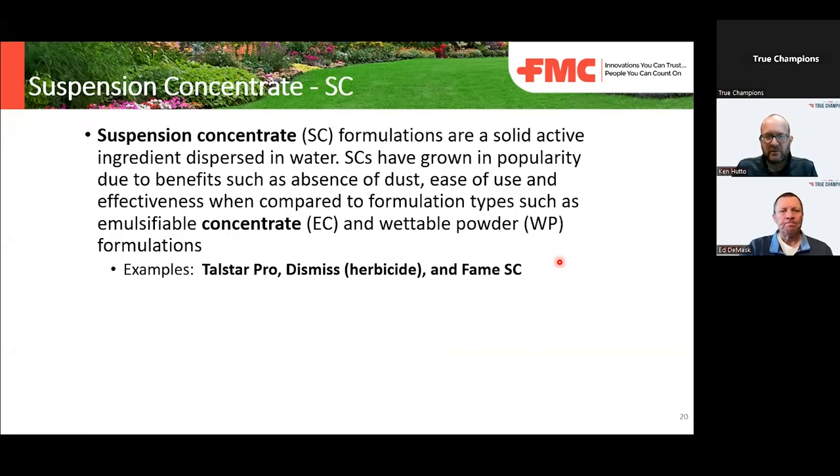Suspension concentrates are fairly common — you see a lot of them on distributor warehouse shelves. These formulations have a solid active ingredient dispersed in water. They have no dust associated with them, are fairly low odor, and are a lot more user-friendly than something like an emulsifiable concentrate or wettable powder. Examples from FMC would be Talstar Pro, Dismiss, or Fame SC fungicide.